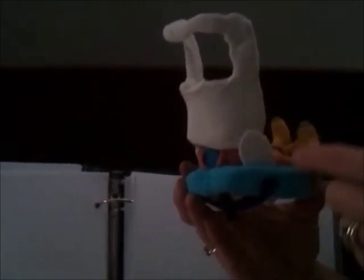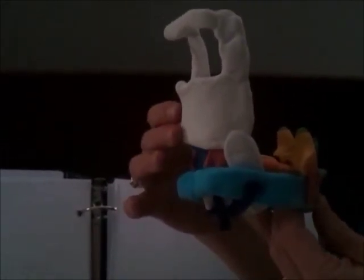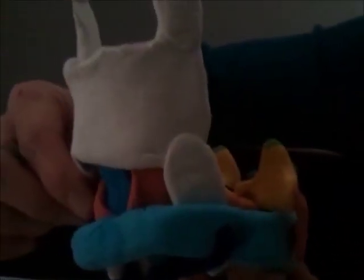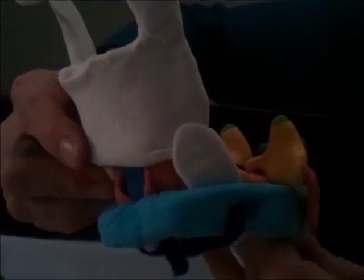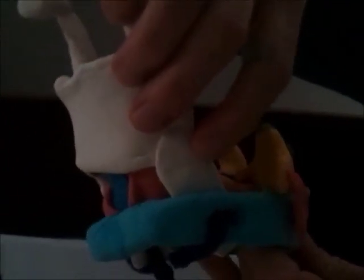The cricothyroid joint — where those two parts come together — is considered an oval joint, so it has two actions. It can permit the thyroid cartilage to glide forward or translate forward. In addition, it can also pull down, so it has this rocking motion forward and down. Moving it back to its original position, it's gliding forward and moving down.